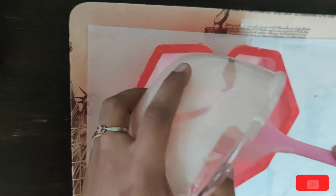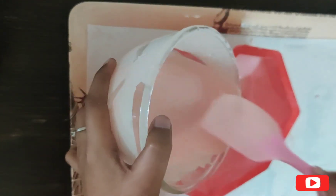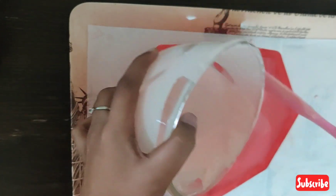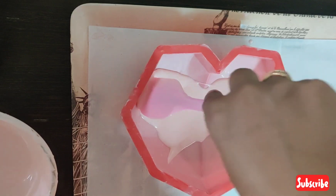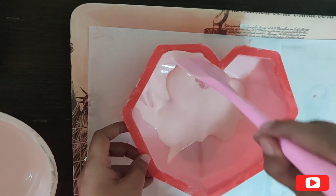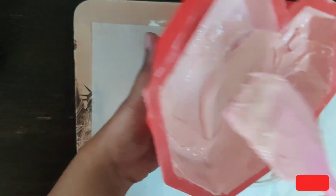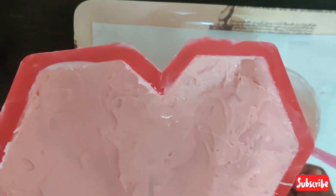Now we will add a second layer. We will spread the chocolate under the corners. We will add a little chocolate into the corners, especially when we mold it, so we will not break it. Remove excess chocolate into the bowl, then set it in the fridge.